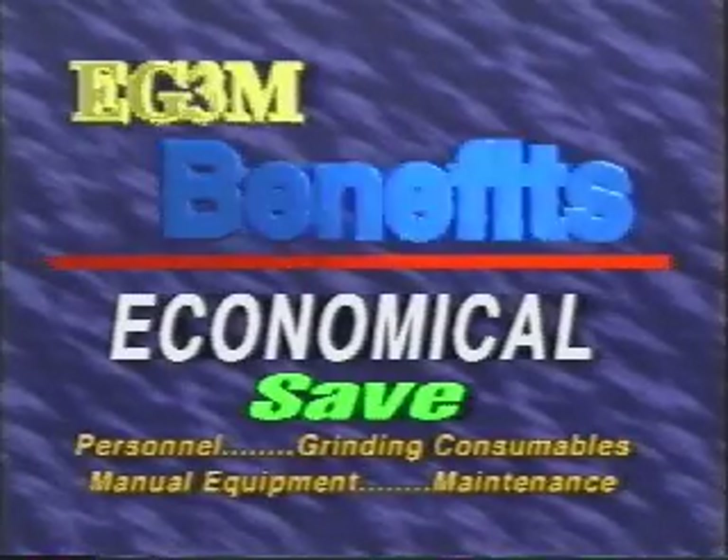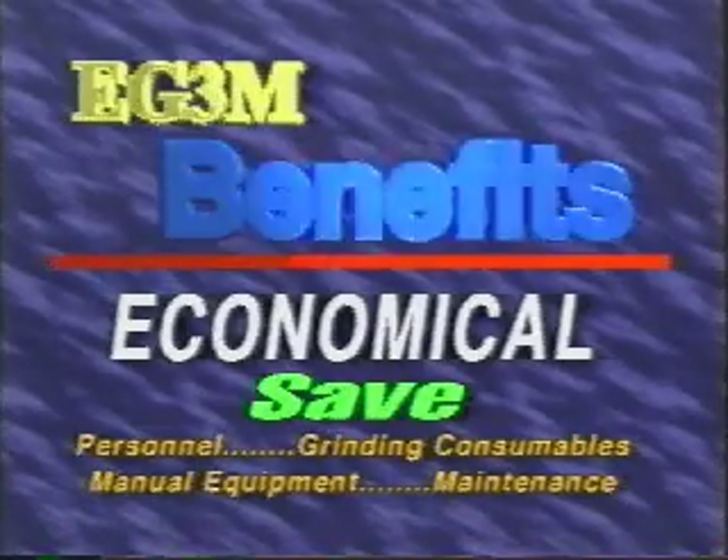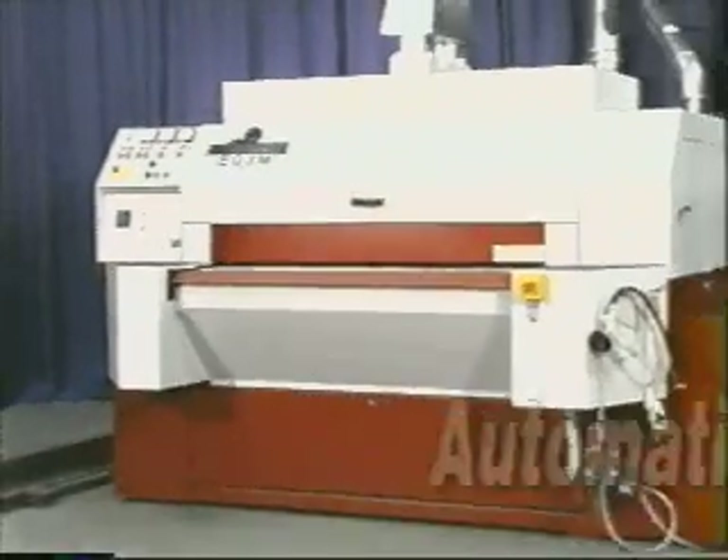Save on personnel, grinding consumables, manual equipment, and maintenance costs — benefit from fast payback. Even with low usage, you can profit from this technology very quickly, making the deburring machine a smart investment.